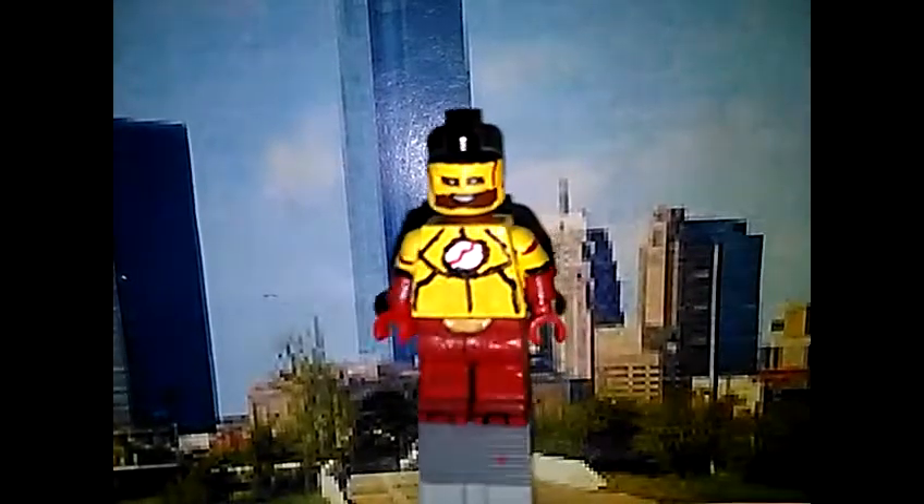Anyway, let's move on to Speeder. Here we have Speeder. This is my favorite sculpting and paint job.